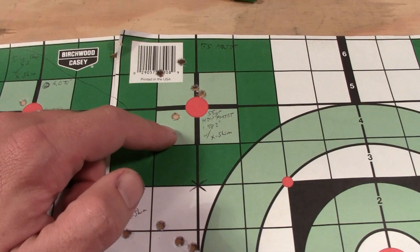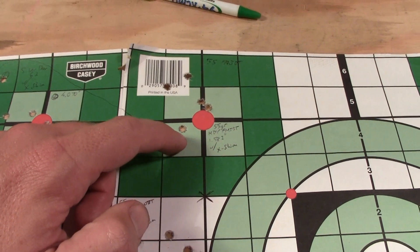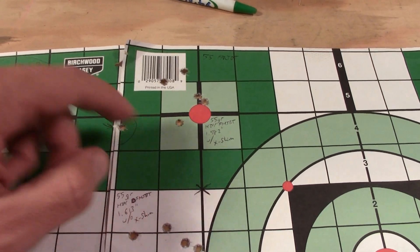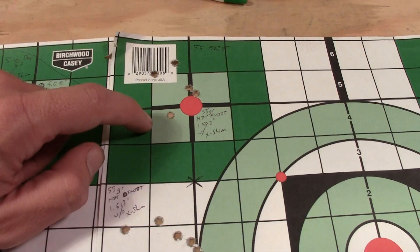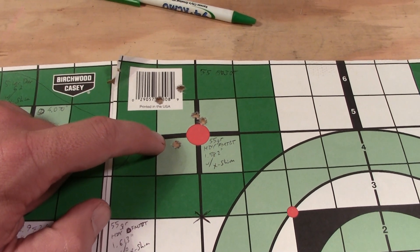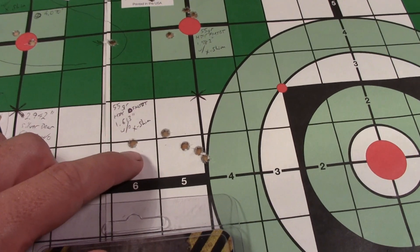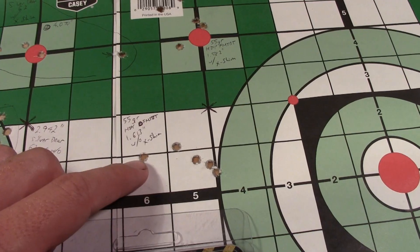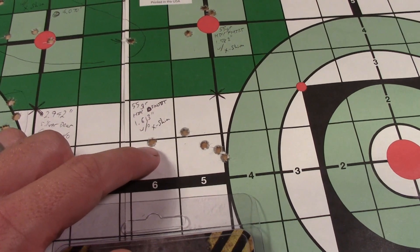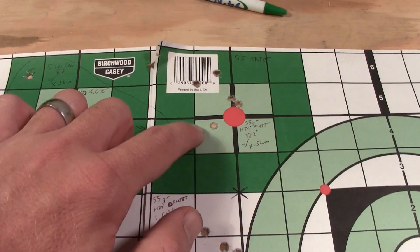Next up we have Hornady 55-grain full metal jacket boattail, and these are some hand loads as well. With the X-Shim this came in at a bit over 1.5 inches — 1.582 inches. And then down here without the X-Shim, 1.613 inches. So again, just a bit over 1.5 inches — not all that much larger than the other group.